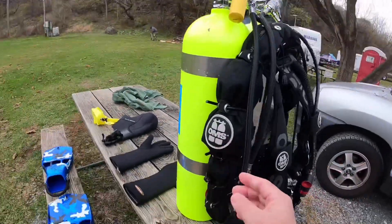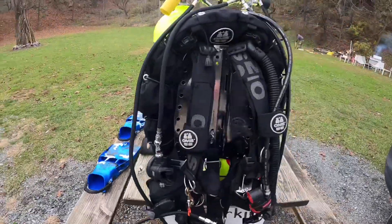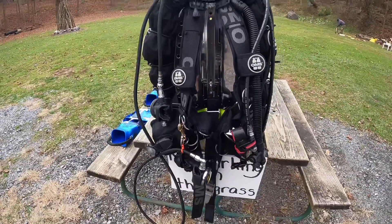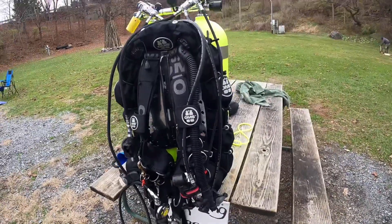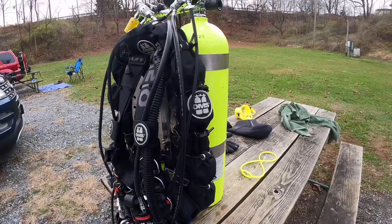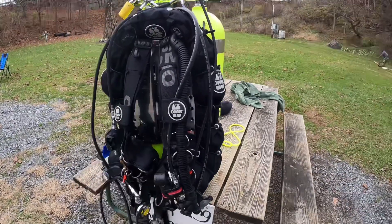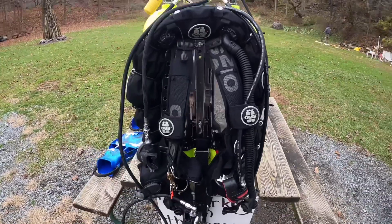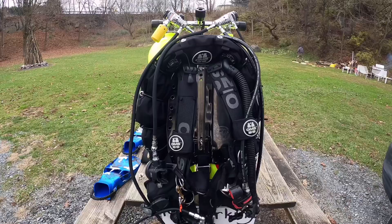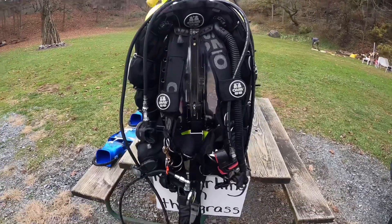This wing is a 45 pound lift, so it works really well. Some people use a 60 pounder. I'm thinking about getting another one because I have a horseshoe shaped one but I don't really like it too much — I want to get the donut. Hopefully soon.